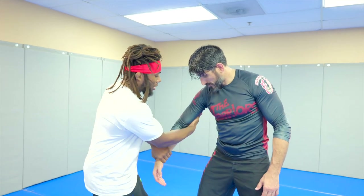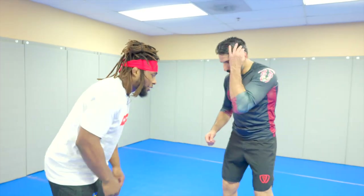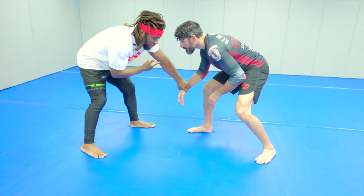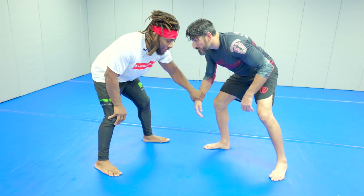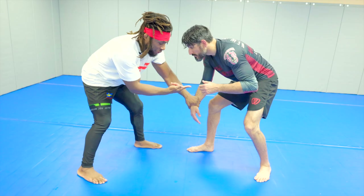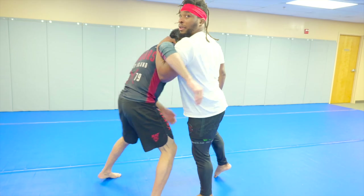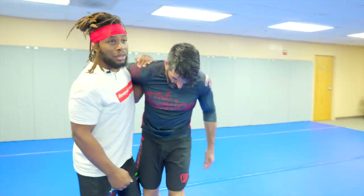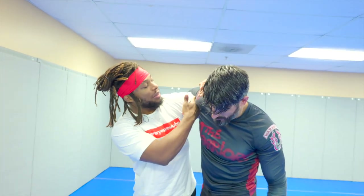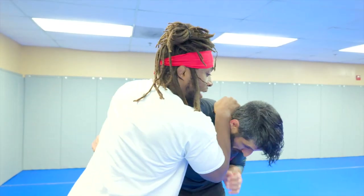I'm dragging his arm across. That works really well, especially if he's got a lower base. Be mindful of him trying to go arm drag on you. If I feel like he's going to arm drag me, I can switch off to an underhook. I want to keep the underhook up high, clamping down on his arm.